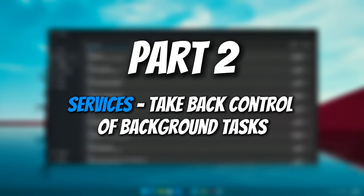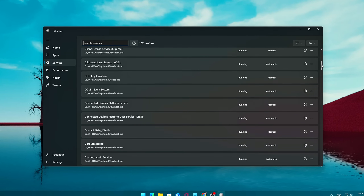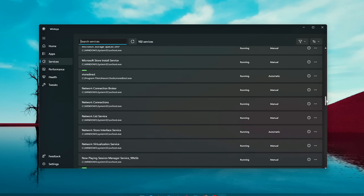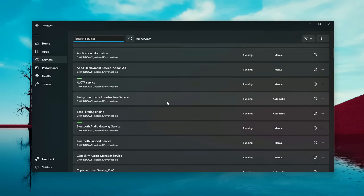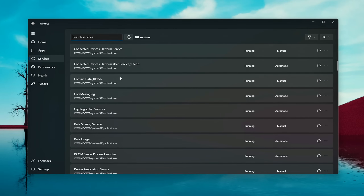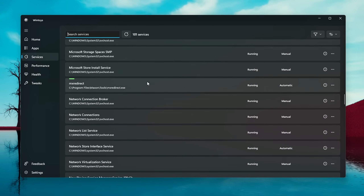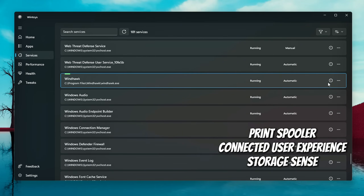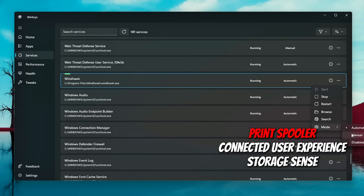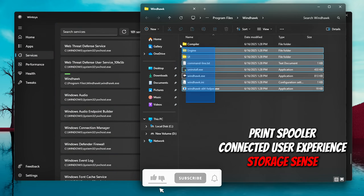Number two: Services — take back control of background tasks. Many users don't realize it, but Windows is constantly running background services. Some are useful, others not so much. These services can slowly chip away at your performance, especially on older or lower-end systems. The Services tab in WinToys gives you full visibility into what's running and lets you take control. You can stop a service immediately, disable it so it doesn't run at startup, or set it to manual so it only runs when needed. Don't randomly disable things — some services are essential for your system to function properly. For example: Print Spooler is needed for printing, only disable if you never use a printer. Connected User Experience and Telemetry is safe to disable if you're aiming for more privacy and fewer background data processes.